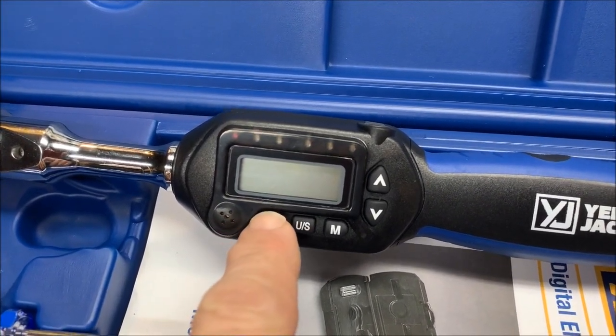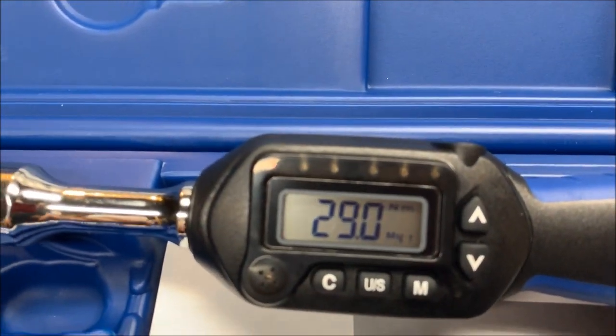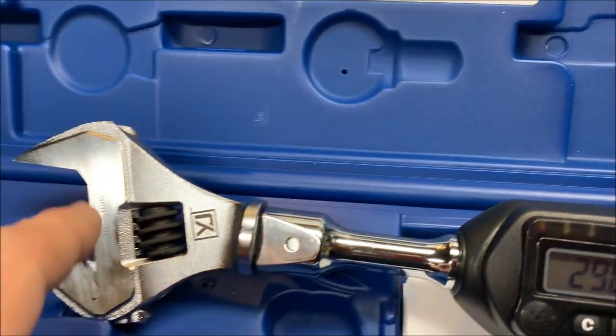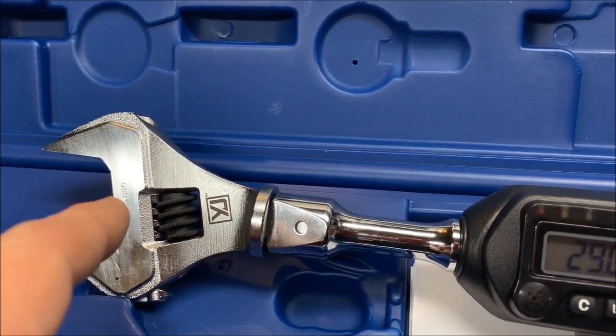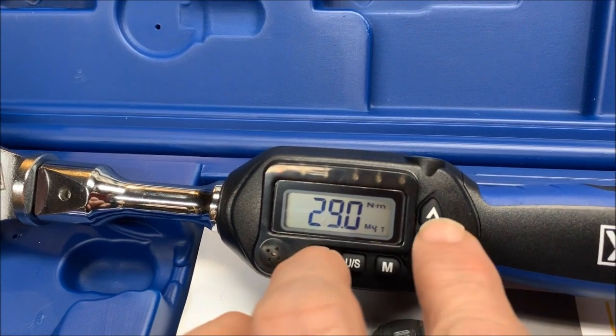Obviously you activate it by pressing C — that turns it on. If you happen to have pressure on the unit when you turn it on, it'll be out of calibration, so in order to recalibrate it you need to make sure there's no load on it at startup.